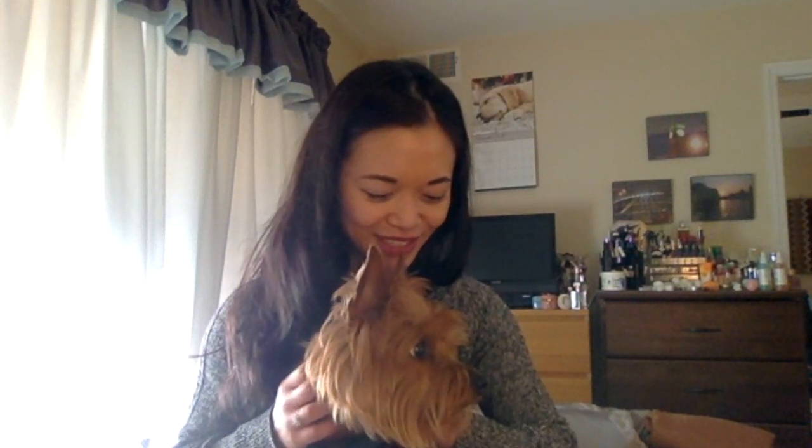Hi YouTube, welcome to my channel. This is Mochi, he wanted to join me today. Anyway, welcome to my channel — I hope you're all having a great day. Today I wanted to do a review on my experience getting a Chanel wallet on a chain repaired by Leather Surgeons.